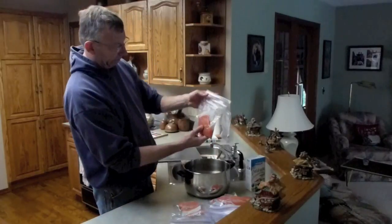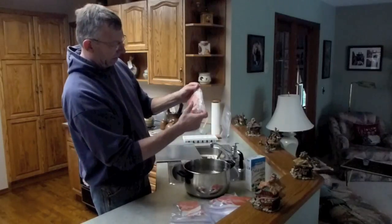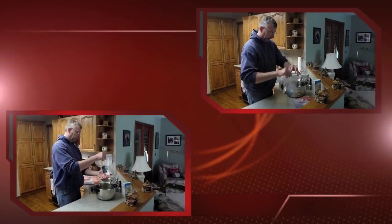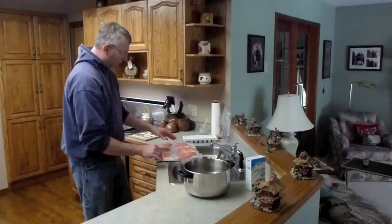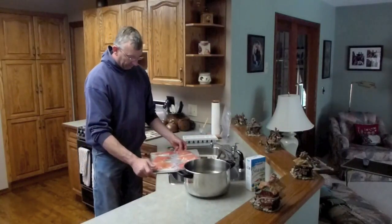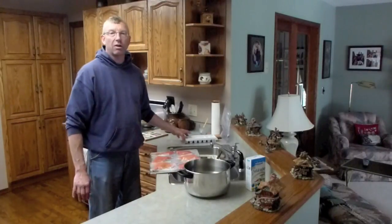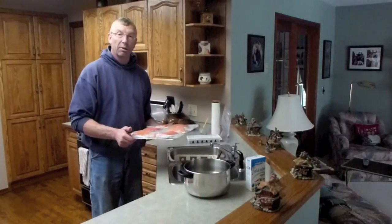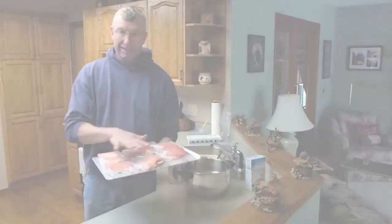Now we have basically a Ziploc with no air in it and the water coating the fish. I'm just going to fold it under and put it under the tray here. I'm putting them on a metal baking sheet because it's better to freeze with your product spread out so it freezes fast. Our deep freezes at home are not as cold as they would be in a commercial freezer, but it will still be a lot better than putting them into one big lump. These fish will actually freeze fairly quickly when they're spread out like this.